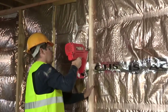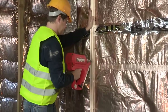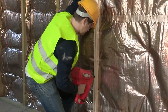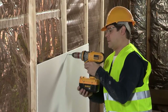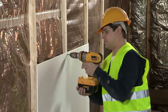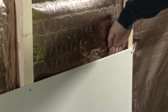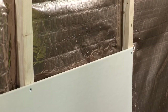Fix a 38x38mm counterbatten onto every stud. Attach plasterboard onto the structure according to the supplier's installation guidelines. The air cavity between the H-Control Hybrid and the plasterboard helps to optimise the thermal performance of the wall and provides a practical service void.